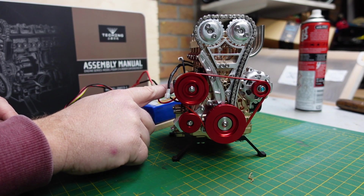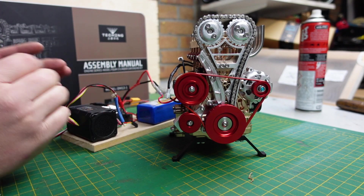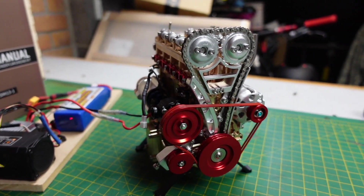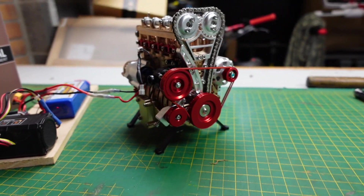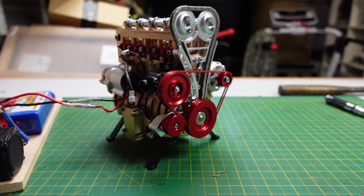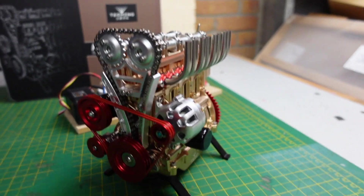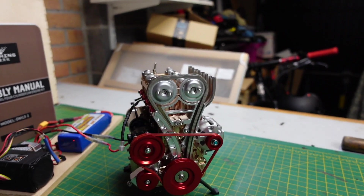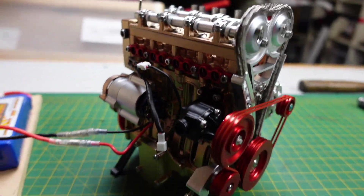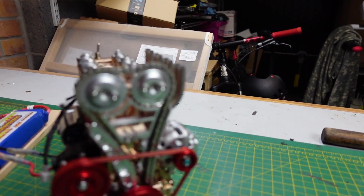4S LiPo. I tried the 4S on the stock motor and it didn't really seem that much faster, so I've swapped it out for a motor that's got a higher RPM. We've got an ESS dual sound kit - we've got a Honda Civic engine sound. Let's fire it up. I think that sounds pretty cool.